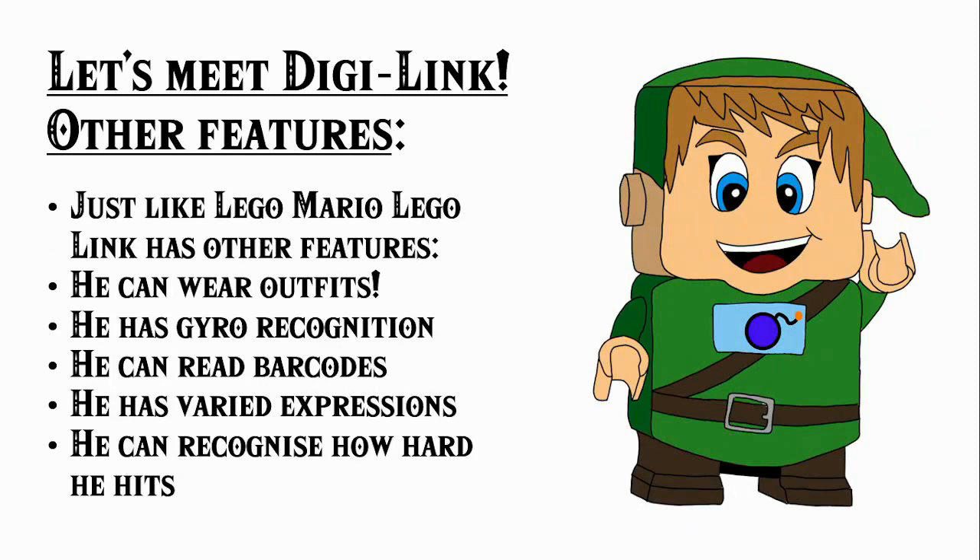DigiLink also has some other features, and just like LEGO Mario, LEGO Link can wear outfits. We talked briefly about gyro recognition. He can read barcodes, which obviously comes into the whole course building system. He has lots of varied expressions in those three LCD screens as well as movable arms. He can recognize how hard he hit things, and when you do something I'm calling a hard hit or a hard jump, he displays a bomb on his chest, which is just a fun little detail.